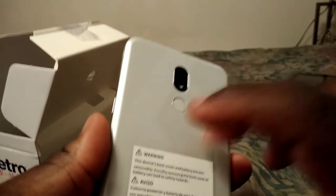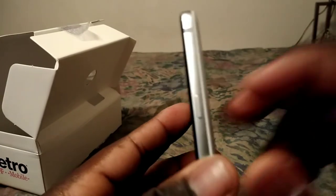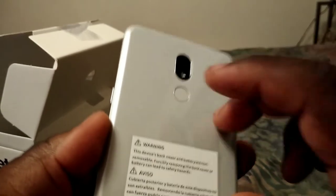The back is plastic — I believe it's plastic; it sounds plastic.